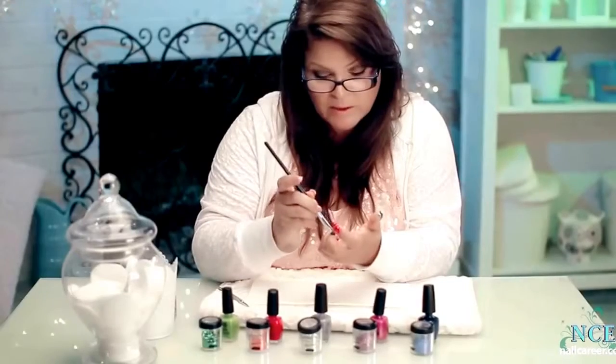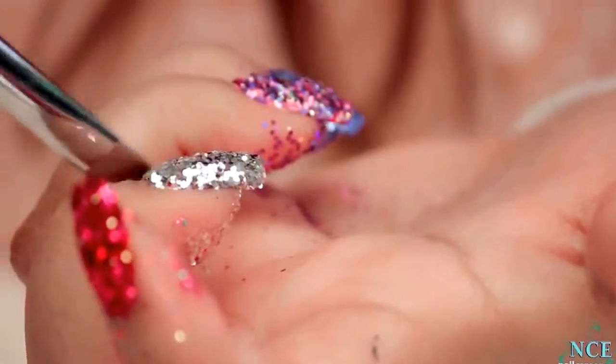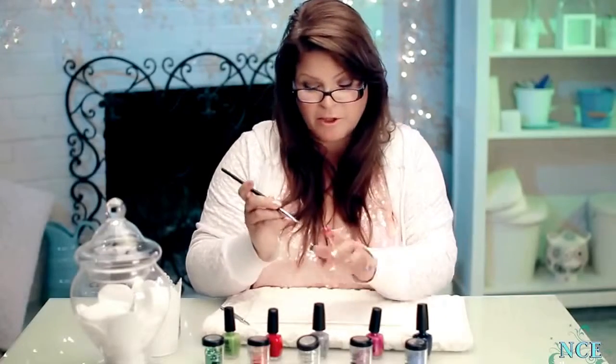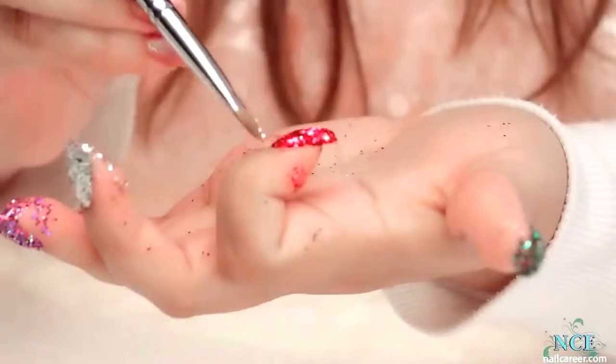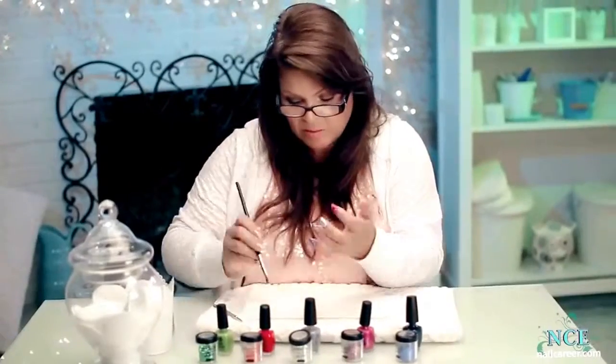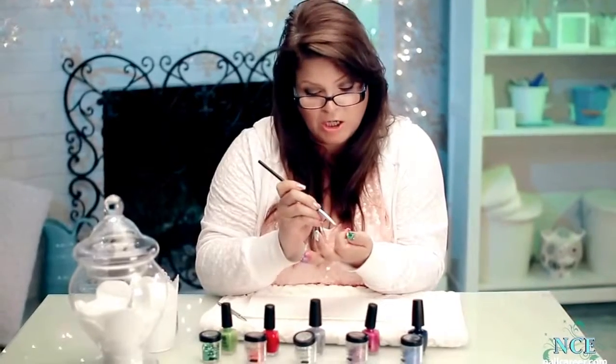I'll be seeing glitters for weeks now. I may not do another glitter on another client for another week, but I can do a glitter on a Monday and find glitters from that Monday right through to Friday. This stuff is everywhere. I found it on my friend once — I did glitter one week, he came over like a week later and there was glitter on his cheek.